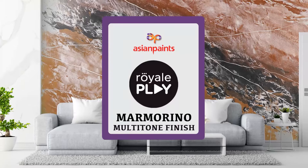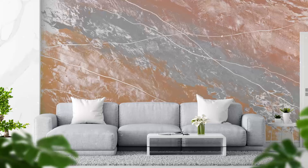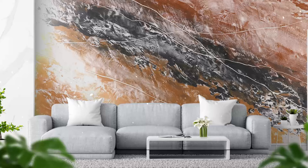Asian Paints Marmorino Multitone Finish. Royale Play Marmorino is a high quality lime-based paint that gives your interior a natural stone to marble-like antique effect, bringing in the traditional and historical Marmorino Veneziano vibe to modern spaces.